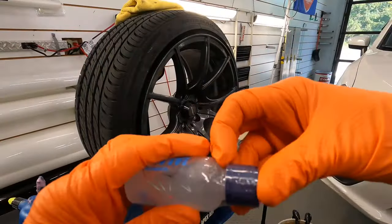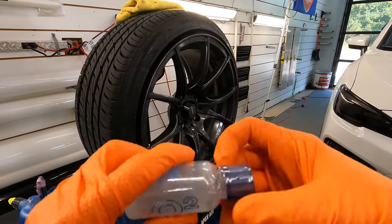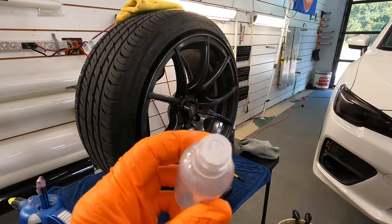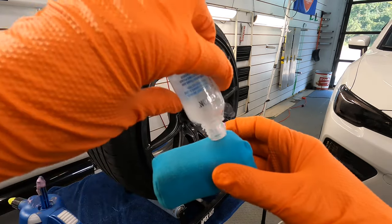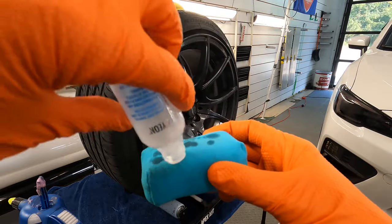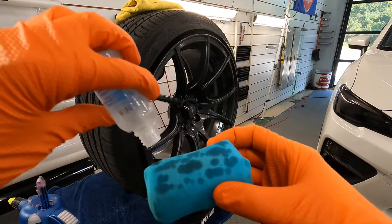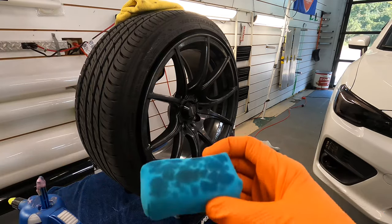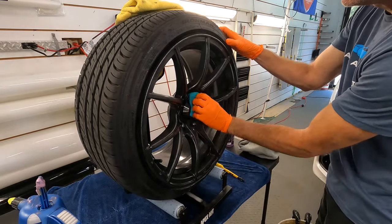Tip number six: ditch the hard applicator block and use one of these squishy foam blocks, or just wrap the microsuede applicator around your finger so you can easily get in and around intricate wheel designs and spokes. Prime the applicator pad — soak it good. You do not want to lay a dry applicator pad on a freshly polished or brand new wheel. Make sure there's no residue from the cap or dropper insert. The next time you load it up, just one line down the middle of the pad and you're good to go.